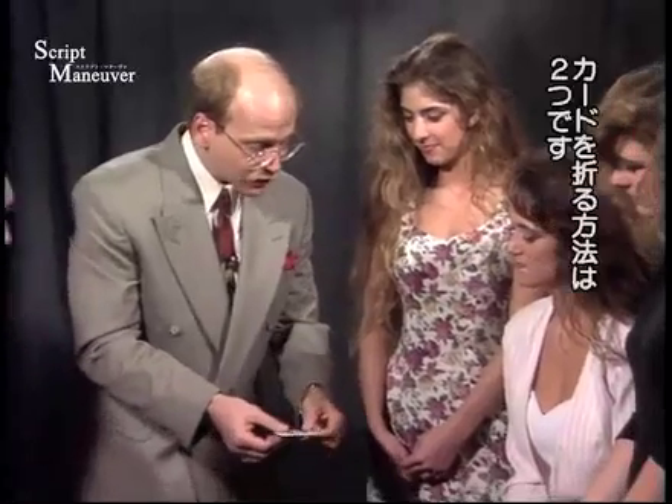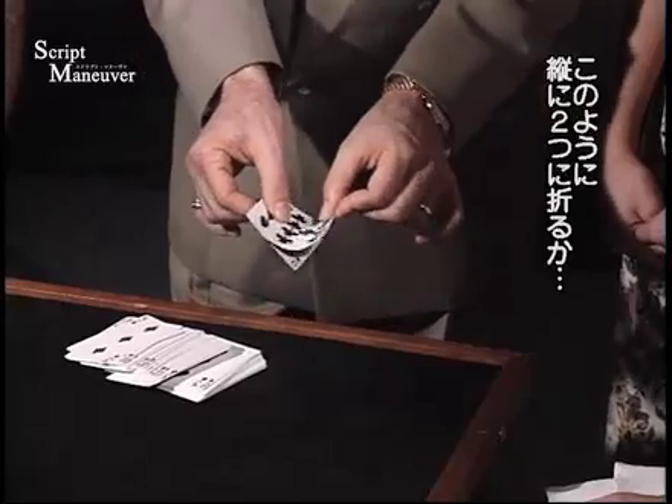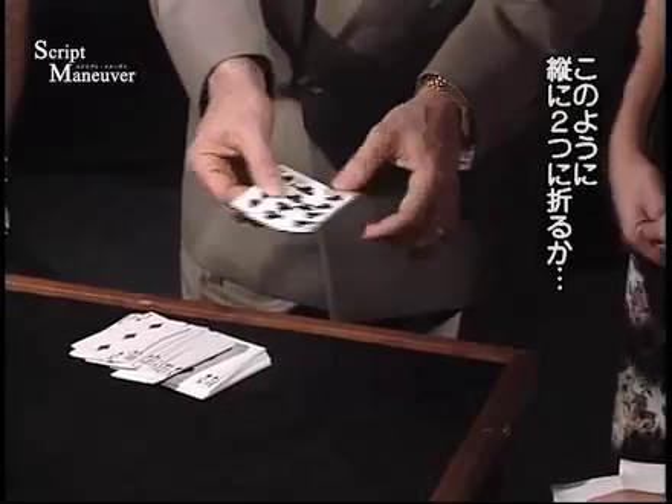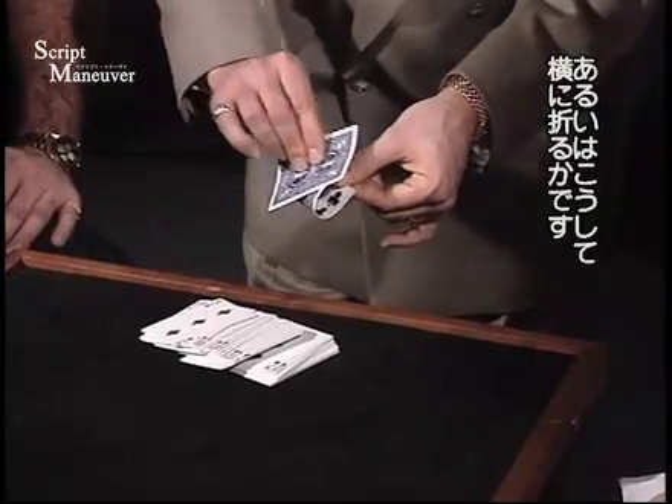Maybe you can do me a favor here. There are two different ways to fold a card in half. I could fold a card in half along its length, like this, or you could fold a card in half along its width, this way.